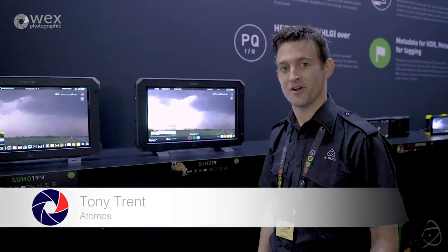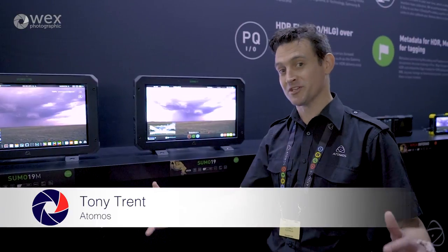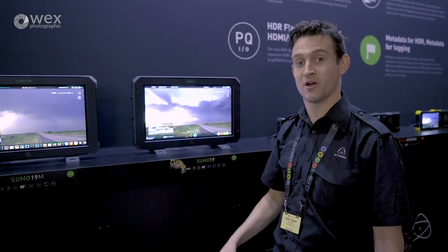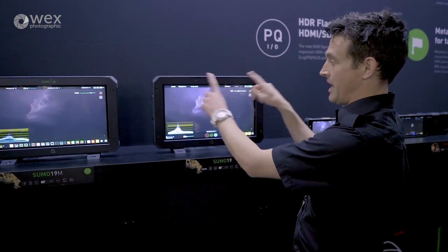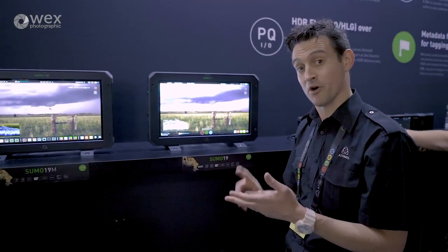Hi, this is Tony from Atomos. We're here at IBC 2017 at the Atomos booth with some huge announcements for the show. The first one, which is big of course, is an extension of the Sumo family. Sumo has been out for a couple of months now and has been used really well on set and in studio as a 19-inch HDR 1200-nit monitor recorder.